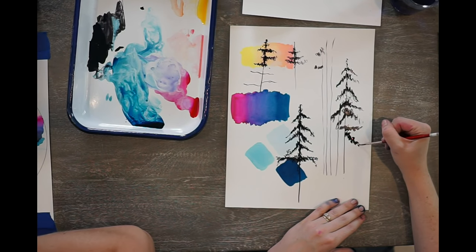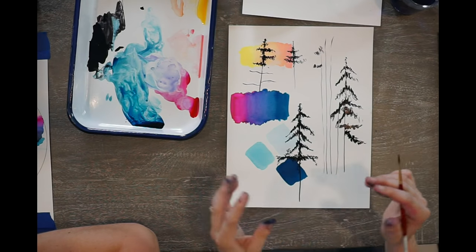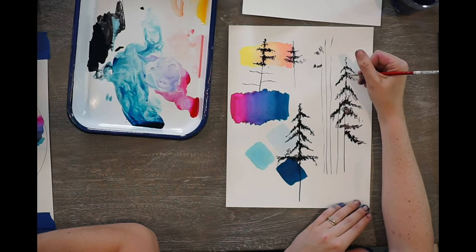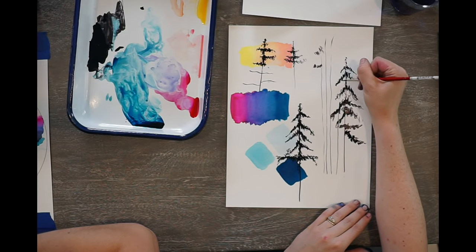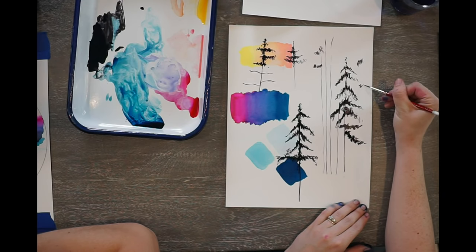Just kind of do dashes across and let it thin out while it gets to the edge so the dashes get a little bit skinnier. I feel like yours are more like this — you're using the point of your brush to do these dashes. Use the side.